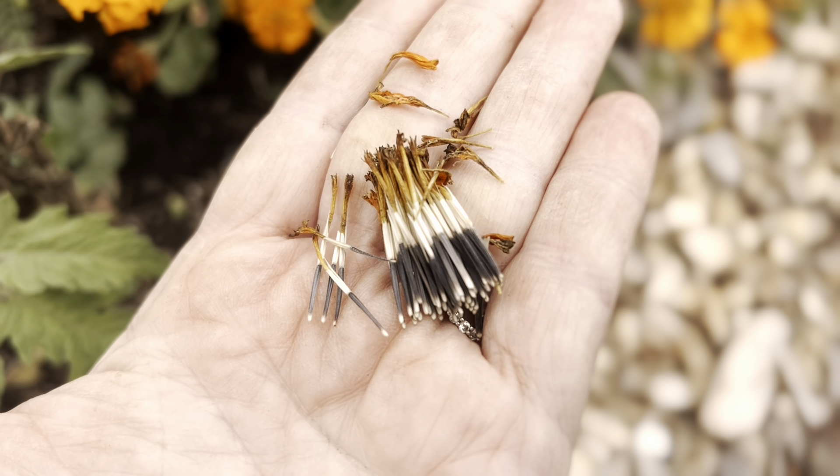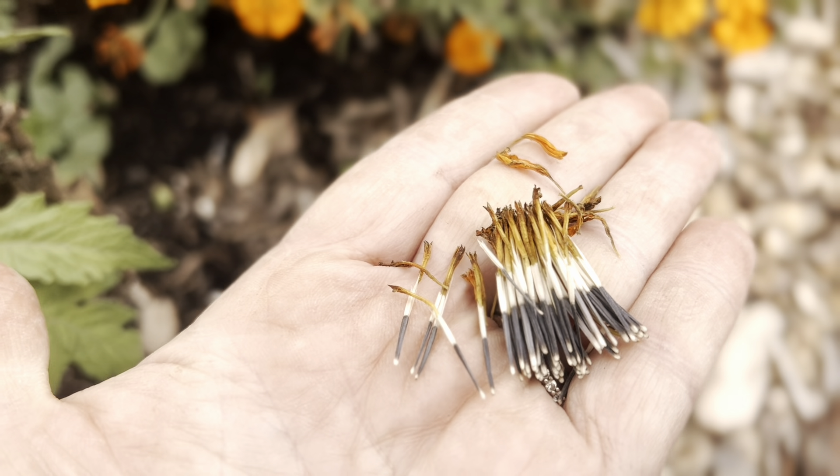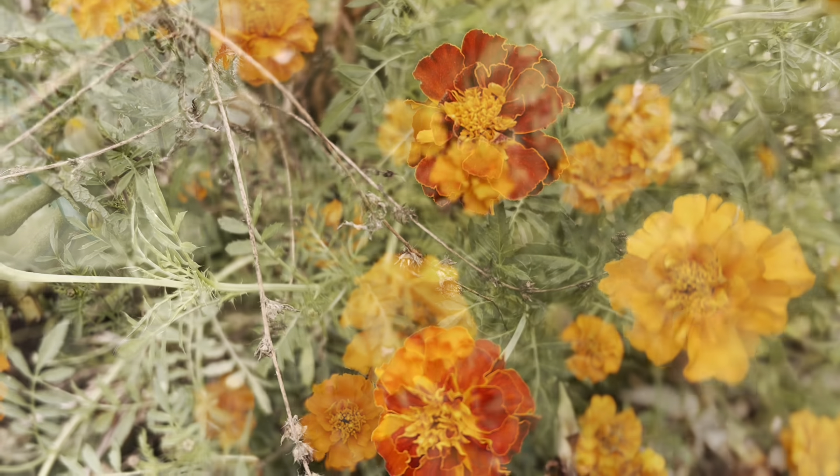Just let them dry out and you got lots of seeds for next year. Guys, stop paying for your marigold seeds. It's very simple to save them.